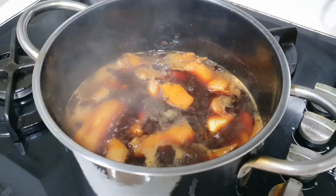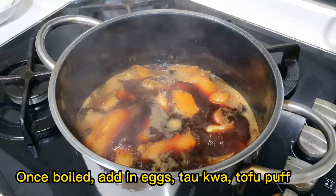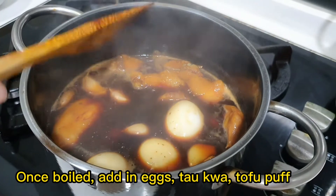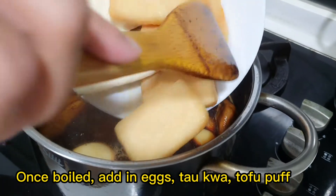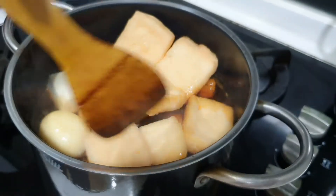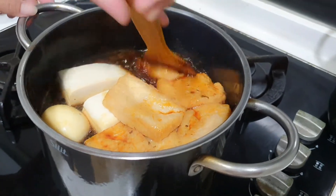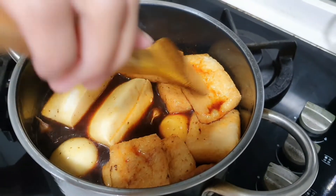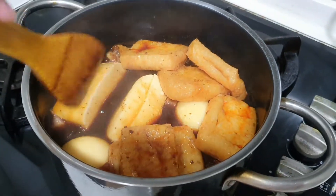Once you can see it boiling, add in the rest of your ingredients — your eggs, tau guang, and tofu puff. Throw everything in and make sure it's all covered by the sauce. Let it sit and stew for about 30 to 40 minutes on medium heat.